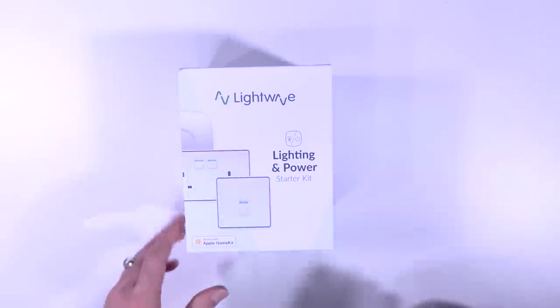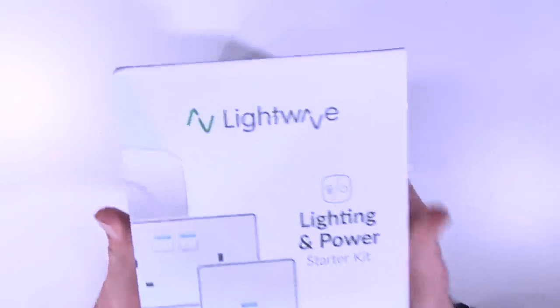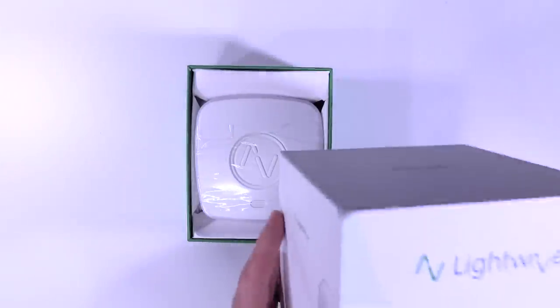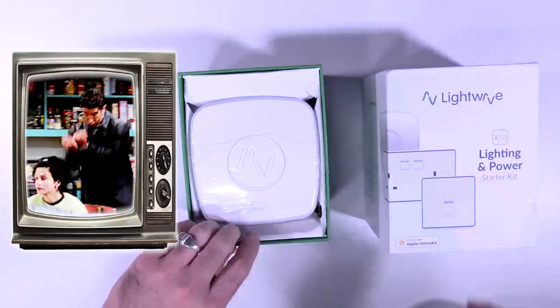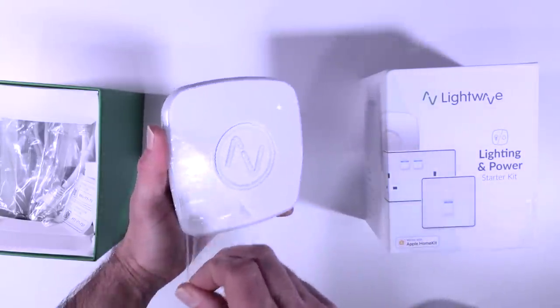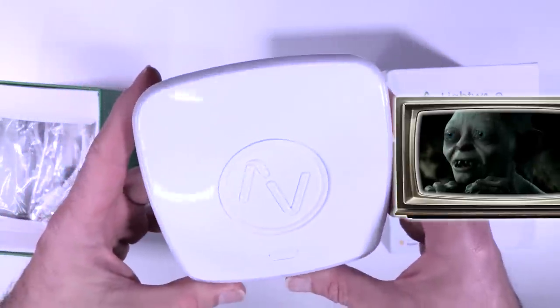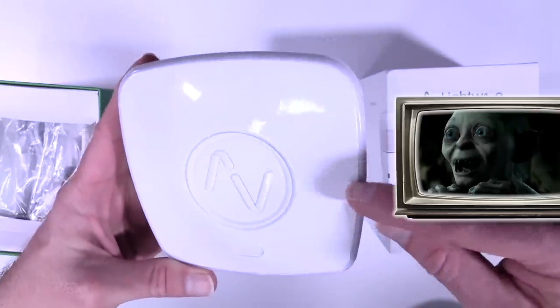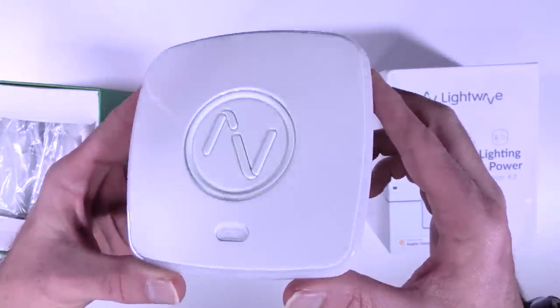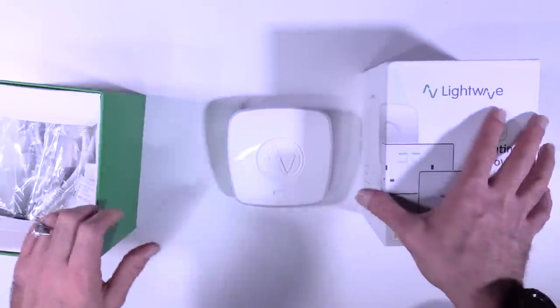Lightwave RF. I got told in my comment section the other day by some jerk that my videos are corny and I put on too many stupid voices, so I'm going to put on all the stupid voices. Screw you, dude. I don't know how much I love shiny things. This is half shiny — this end is shiny, this end's not. So it suits everybody. All audiences accounted for.